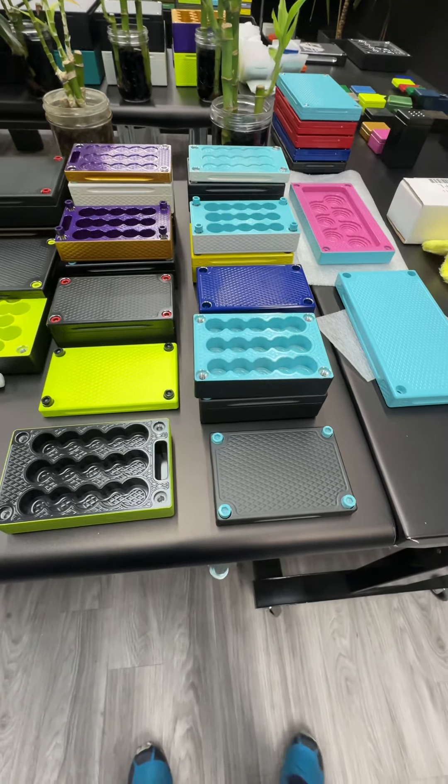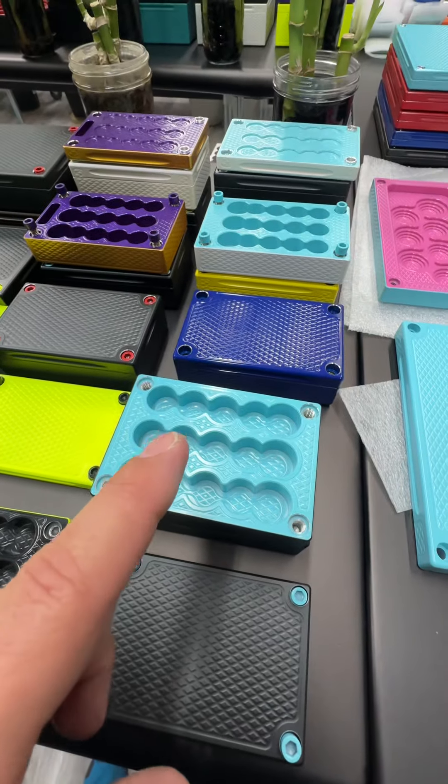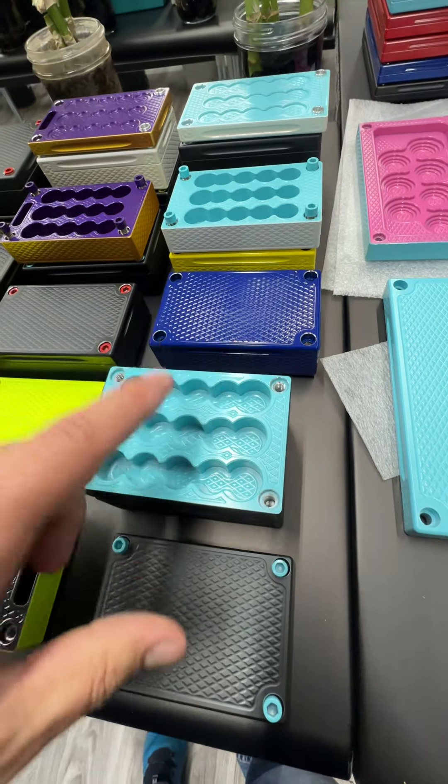All right, my boys, so you want to know about all of our bricks that hold gold only. Check this out. For starters, the baby of the bunch is the 120 1/10th ounce gold capacity.